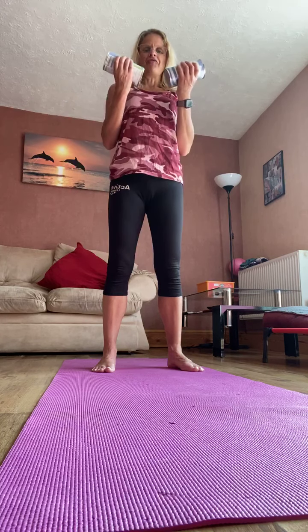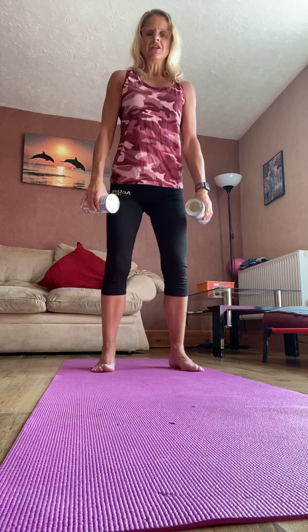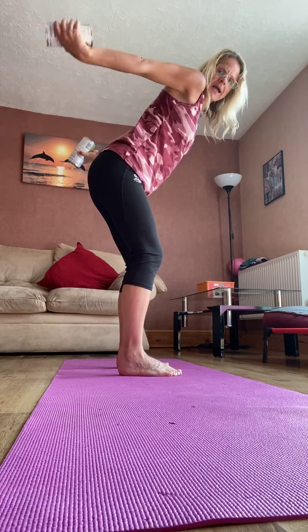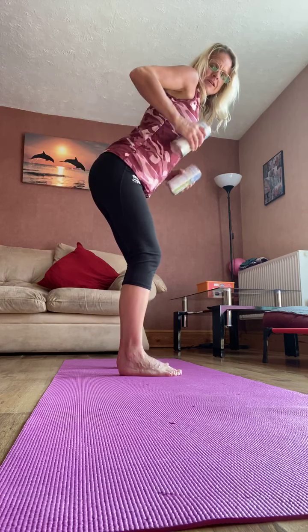So let's squat. Remember if it gets too much, you could start with one round and you can build up to two, three rounds of doing maybe 12 to 15 of each exercise. Let's just do four — three, two, one.